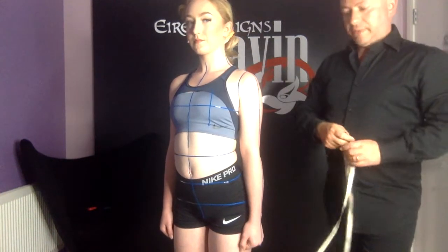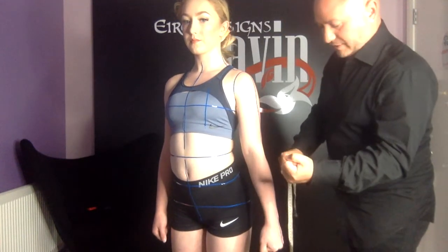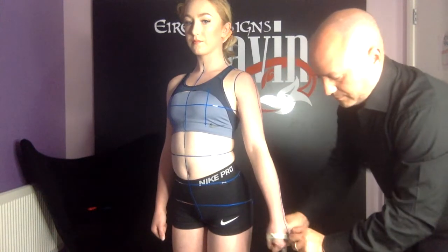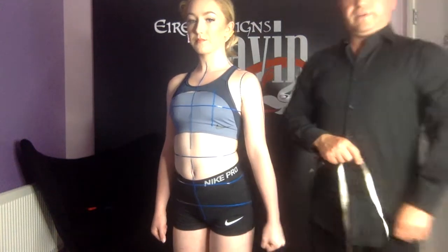The last thing we're going to measure is around the hand with your fist. Make a fist for me. And that's our 21 measurements done.